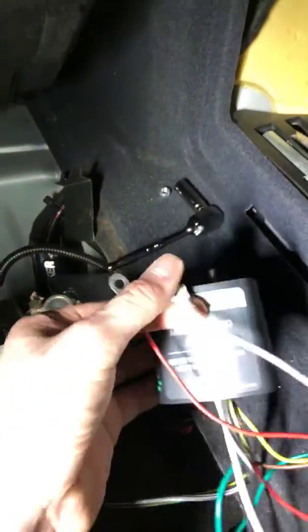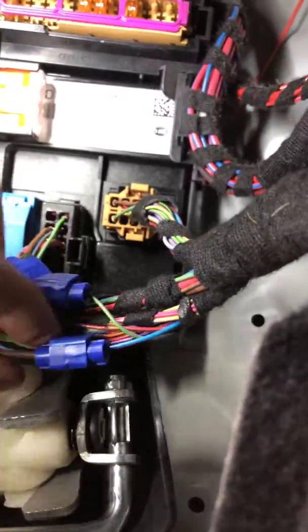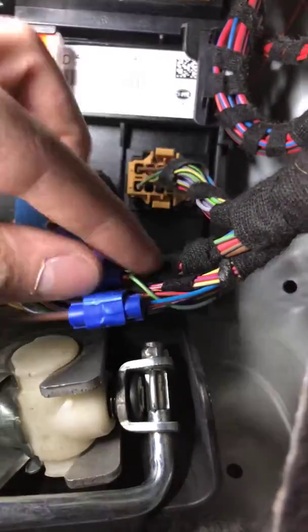Then you have your three basic wires and these actually go all the way up to the harness. The brown wire goes to this purple-blue wire — that brown connects to the red-blue wire. This harness is this one right here, and then the yellow goes to this lime green and brown wire.